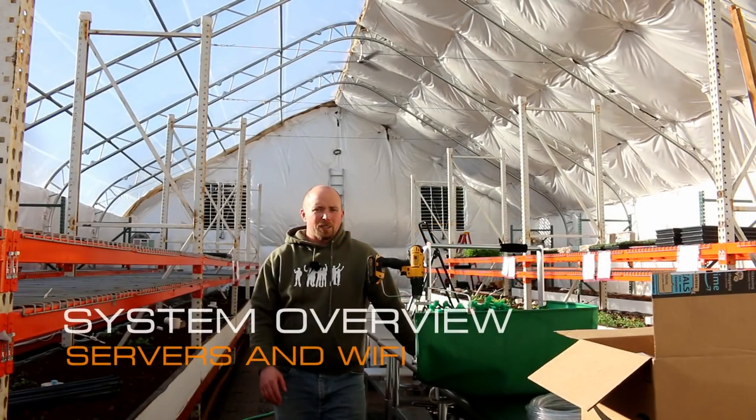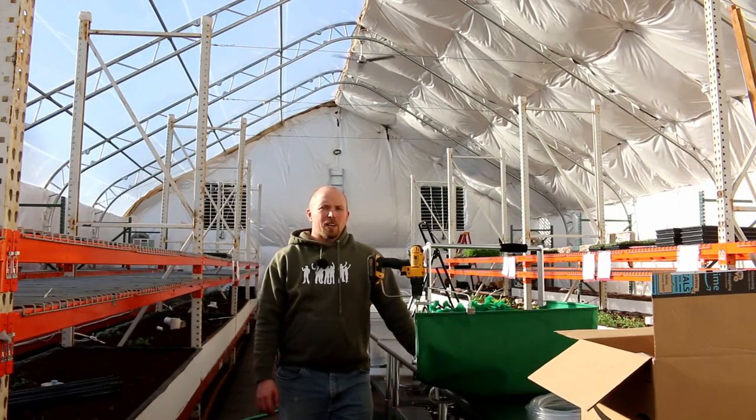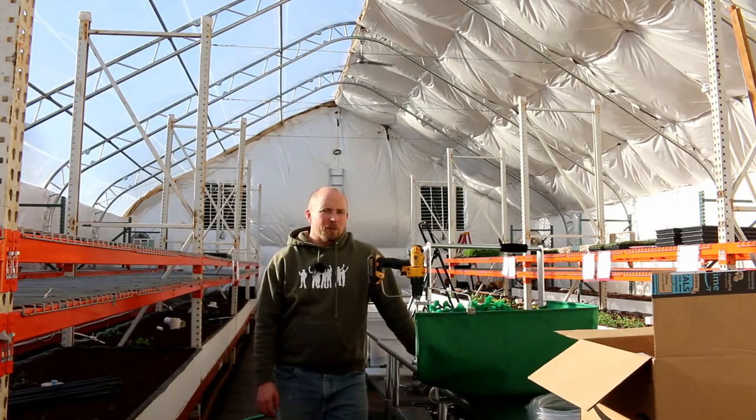Well hey there Mission Control. Welcome back to our continuation of the system overview series. Today we're going to be talking about the server that we use and the wireless internet that we need to make this whole thing work. So let's jump in.